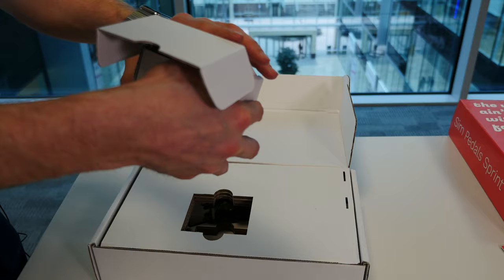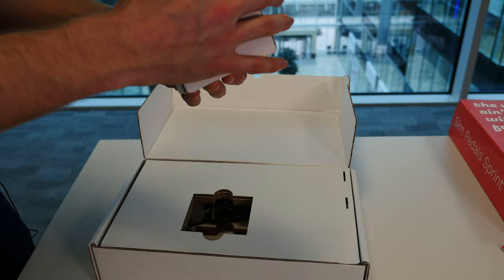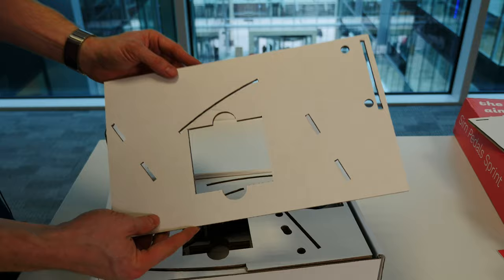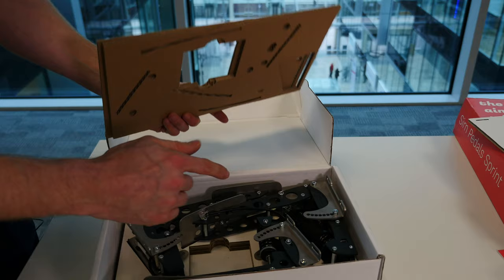We're just giving you the impression of the unboxing. We want Nathan to get a little bit of pleasure out of unboxing his own product as well. This video won't be up before he unboxes it; I'm sure he'll be unboxing this as soon as he gets home. Really nice — a lot of attention to detail in the packaging.